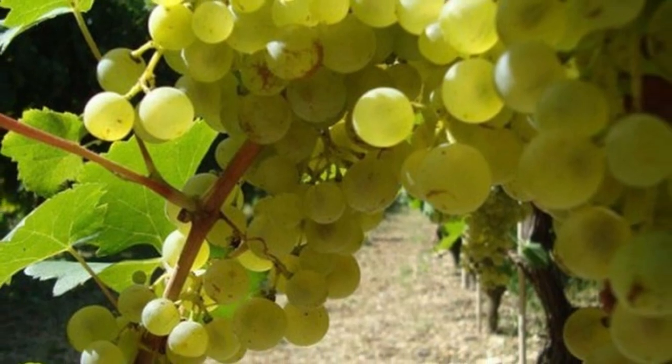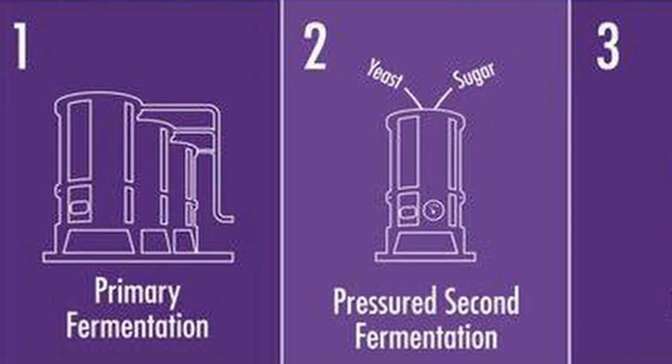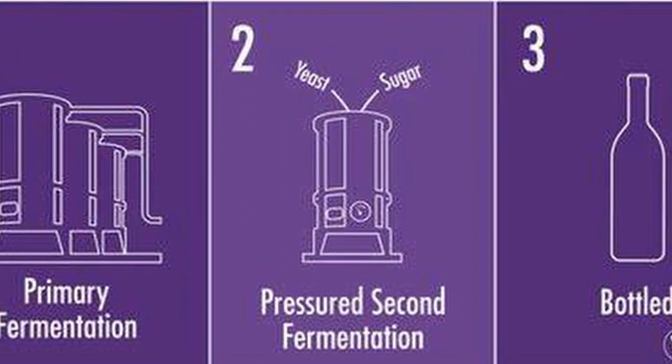Prosecco is a region, not a grape varietal. The grape here is Glera — 100% Glera. Prosecco is made with the Charmat method, where the second fermentation happens first in big stainless steel tanks, which are then pressurized and fermented a second time to produce the bubbles. The champagne and Franciacorta method actually does that second fermentation in the bottle — adding a dosage of yeast and sugar, then fermenting on a riddling rack. With Prosecco, it happens in the big tanks.